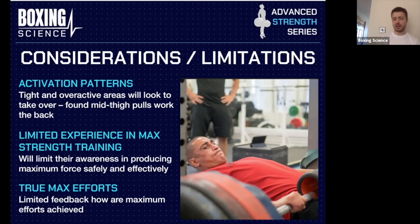A further consideration is true max efforts — how do we know we're getting maximum effort with limited feedback? We're fortunate at Sheffield Hallam University to have access to force plates, but it takes time to set them up, analyze the data, and give athletes feedback. Many of you listening won't have access to force plates, so how can we determine whether athletes are actually producing maximum effort every single rep?